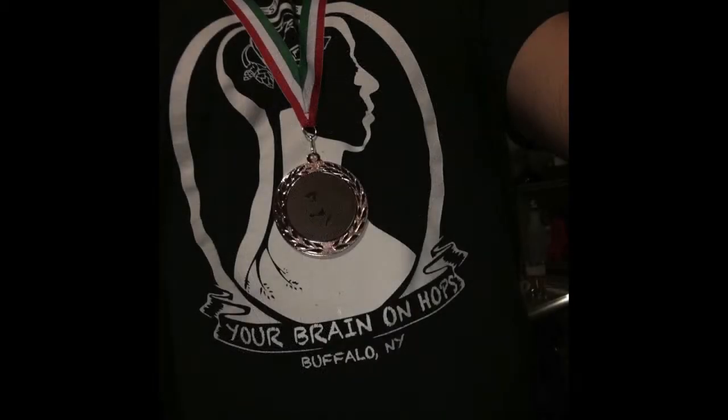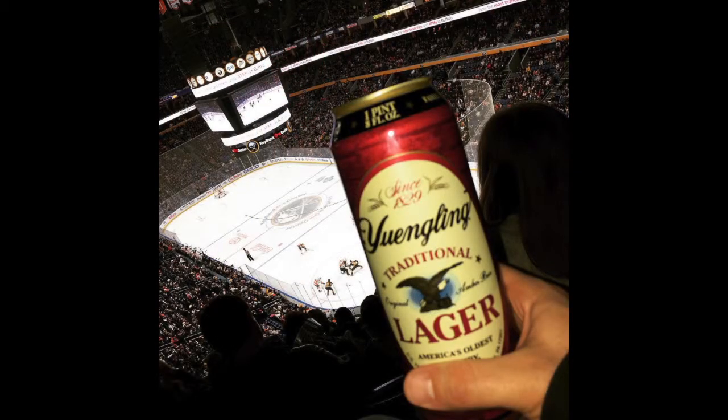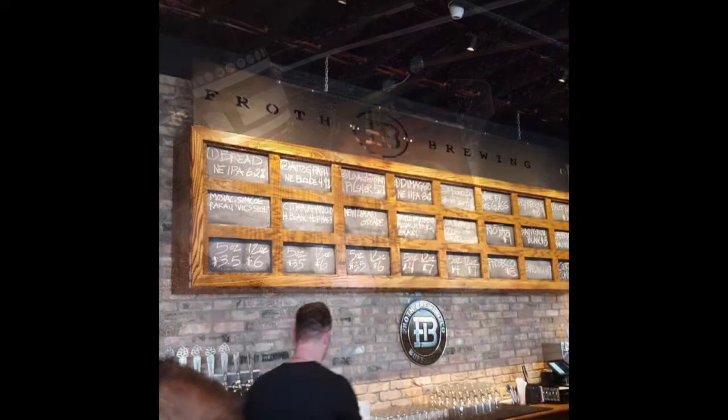Welcome everyone to the latest episode of Your Brain on Hops. We have a local episode today featuring a very local brewery. With me as always I have Alex and Dan. That local brewery is 42 North — very hometown — East Aurora, New York. Hometown for some of us, hometown-adjacent for others, but very local, located on Pine Street in East Aurora.